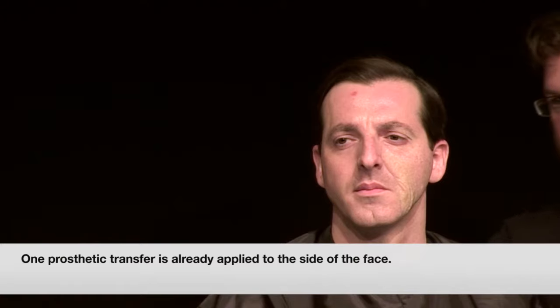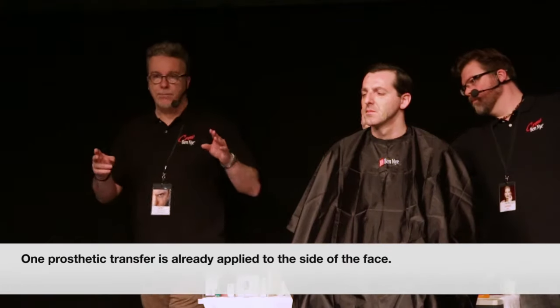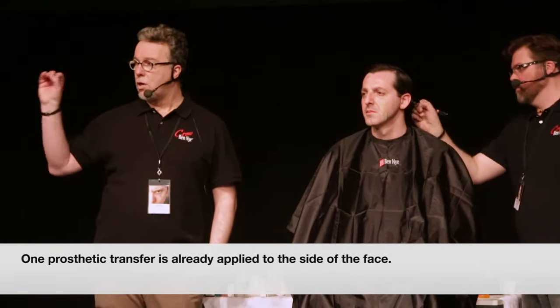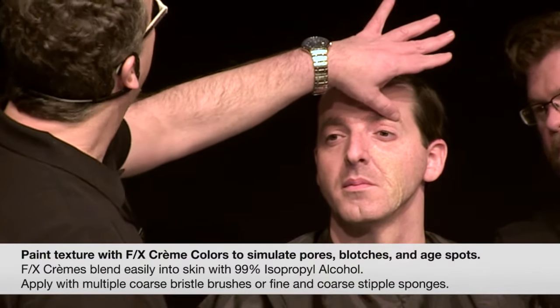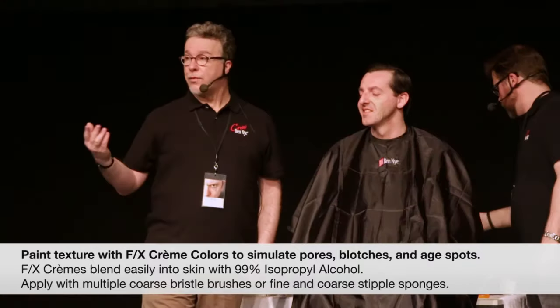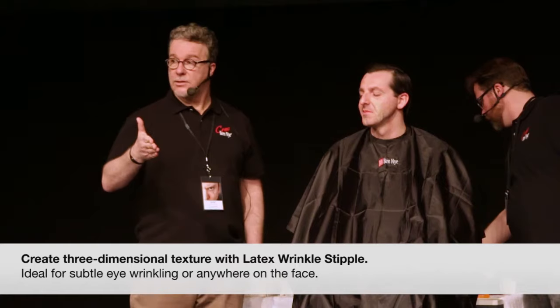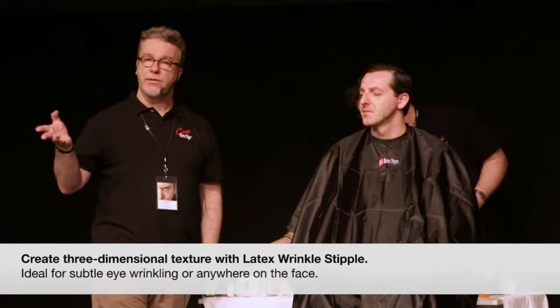Then there's texture. Texture can be two things: it can be paint when we texture on lots of colors, or it can be what I've done around the eyes here — these wrinkles. You can see we've actually created some nice wrinkles with Latex Wrinkle Stipple, one of my favorite Ben Nye products. So that's the two ways to create texture.